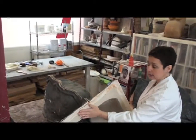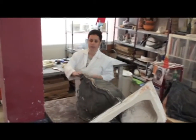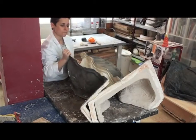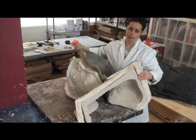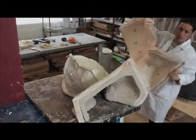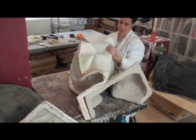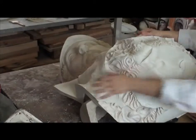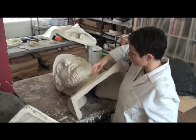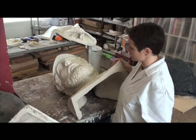Ya hemos hecho la reproducción de escayola, la hemos reforzado con esparto y ahora procedemos a desmoldear. Primero quitamos la capa de arcaza y después retiramos la capa de silicona. Ahora solo quedaría el repasado de alguna grieta, poros o burbujas, y estaría ya lista.